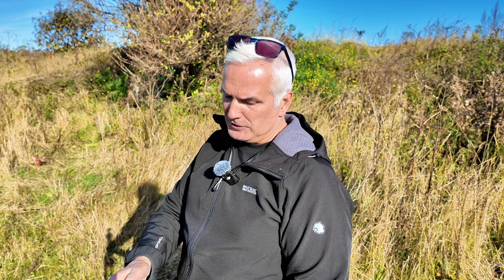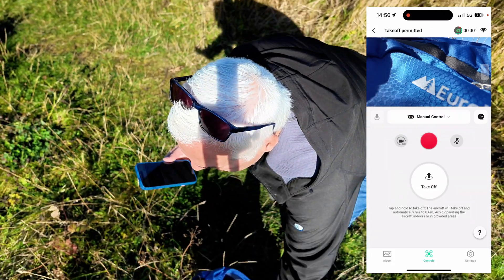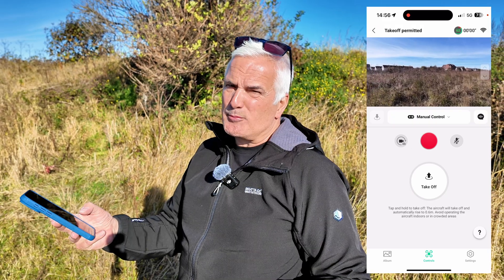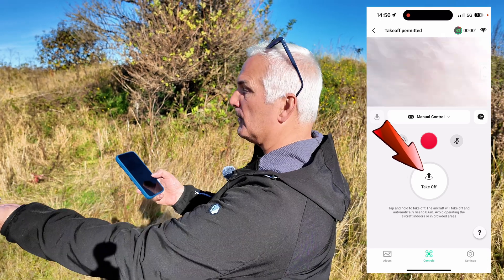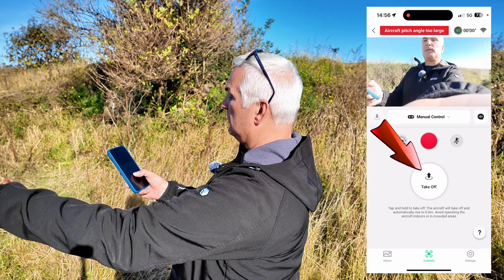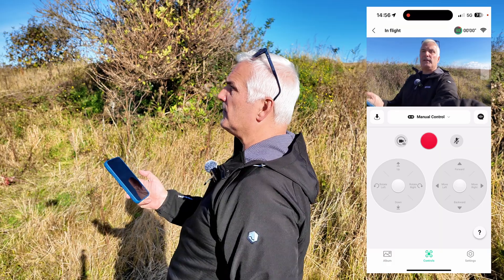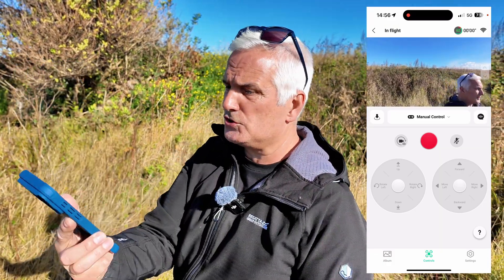The main thing I'm interested in is actually flying the drone manually, so let's have a go at that. We have to click on the manual control center, press take off, and it'll give you the controls on screen like a proper remote control. It's pointing at me — it does seem to like doing that. You press and hold, it's going to take off, and now as you can see we have manual control.